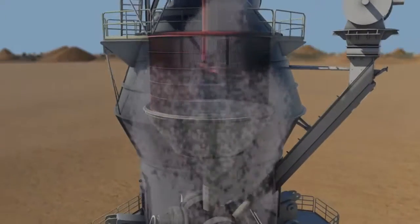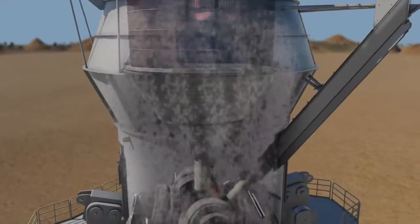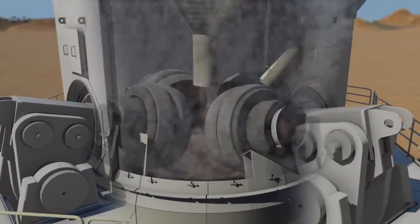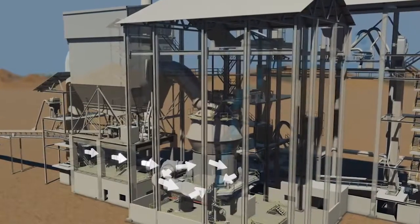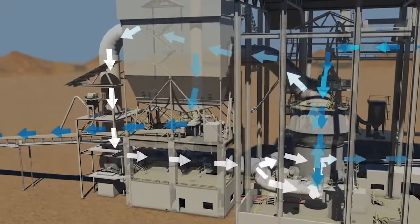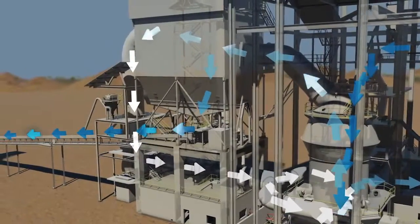The separator allows material that has reached the required fineness to leave the mill, while it rejects oversized material and sends it back to the table for further grinding. Process gases enter the mill through the inlet ducts, and fresh feed enters through a rotary air sluice. Final product is collected in a bag filter. Total time for material to pass through the mill to collection in the bag filter is less than 2 minutes.